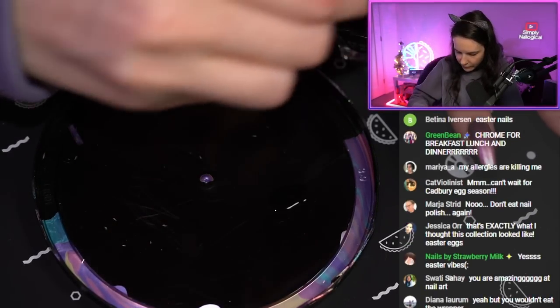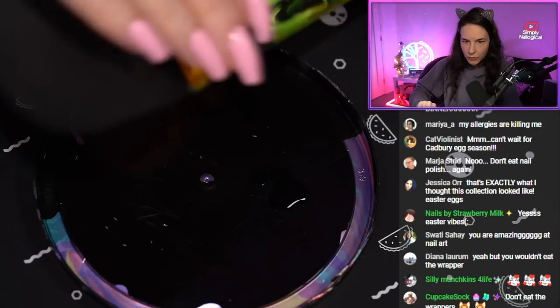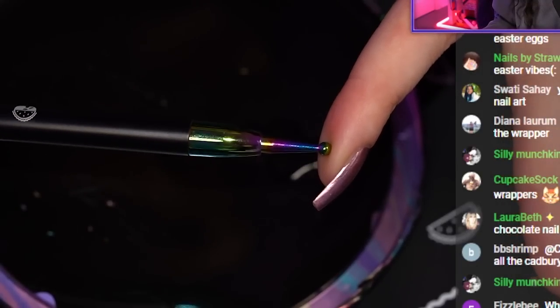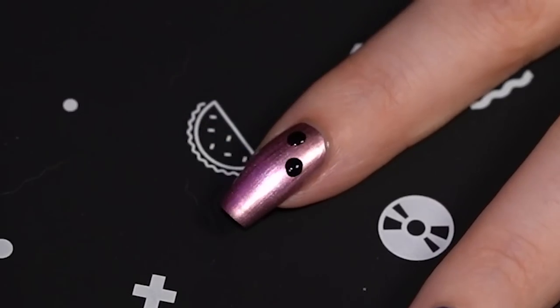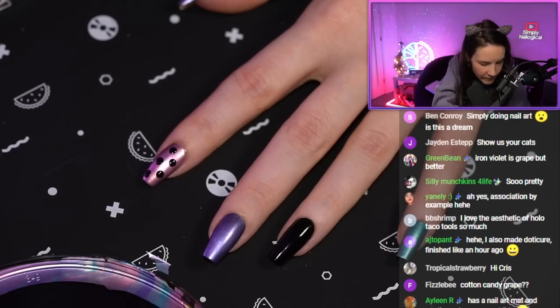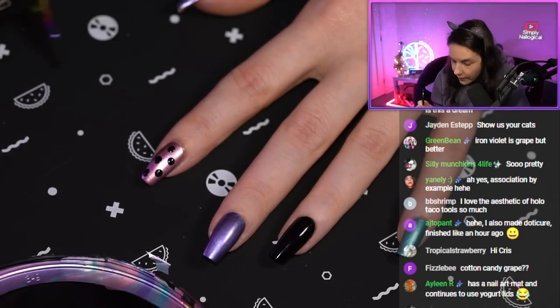So I'm going to do black — just throwing that down because it's easier to do it this way. Having my dotting tools, let's get the biggest one. Just putting it in and getting it really nicely coated, making sure it's a big dollop. And then I'm going to let that dry down a little bit, because then I'm going to do chrome dots on top of it, but slightly move it over by a couple millimeters.